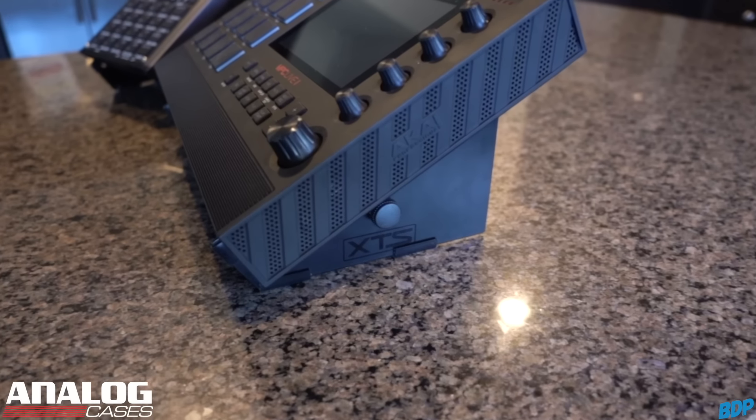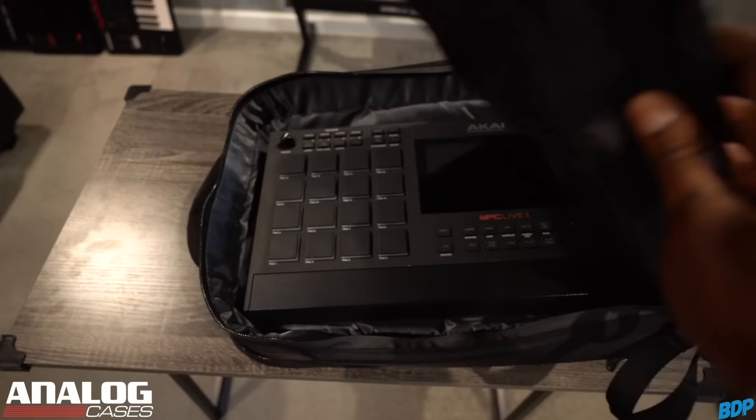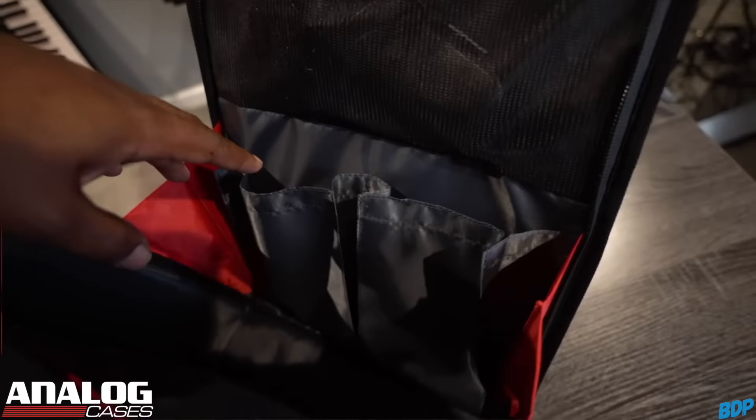You guys know I rock with Analog Cases because they make the best cases and the most professional stands to protect your gear. They just released a new travel backpack called the Track Pack. This is the ultimate musician's backpack — you can put your NPC Live 2, your MPC, your Roland SP-404, your MIDI controllers, and even your laptop in there. Everything stays protected because the bag is heavily insulated, and it has compartments for cords, keys, cell phones — everything. If you're a professional musician on the go, check out the Track Pack. Click my link in the description to Analog Cases and save 10% today.